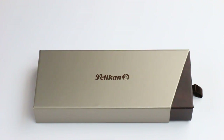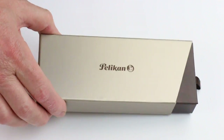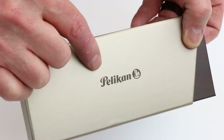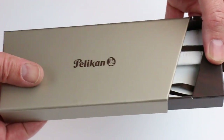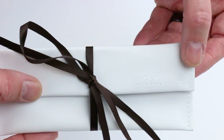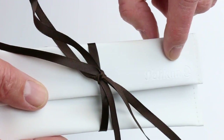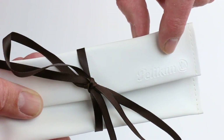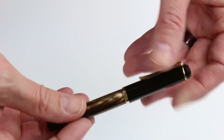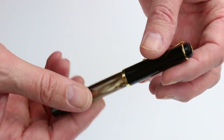This is the Pelican M200 brown marbled fountain pen. It comes in a brown or bronze colored cardboard box with the Pelican logo printed on the top. The box slides apart and inside is a soft leather pouch for the pen. It has the Pelican logo embossed on the top flap, and inside of course we have the Pelican M200 brown marbled fountain pen.